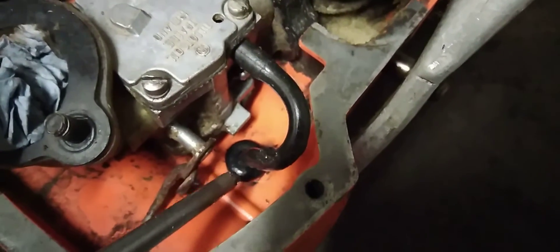On the old Oscarvana chainsaws, if it's powerful and worn, always put a brand new petrol pipe in. It's just a new one.